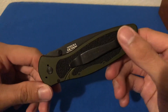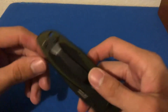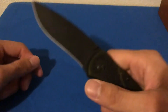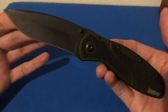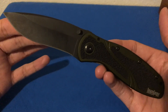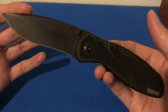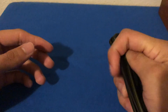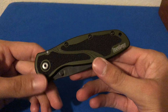As soon as I get around to it I will be getting an MXG Gear deep-carry pocket clip for it, and then this will be restored to its former glory in my pocket as one of my main EDC knives, because I really do love this knife. Thanks for stopping into this short review of the Kershaw Blur — be sure to like, comment, and subscribe for more videos.